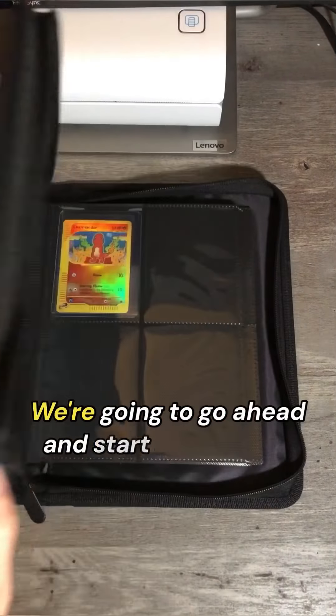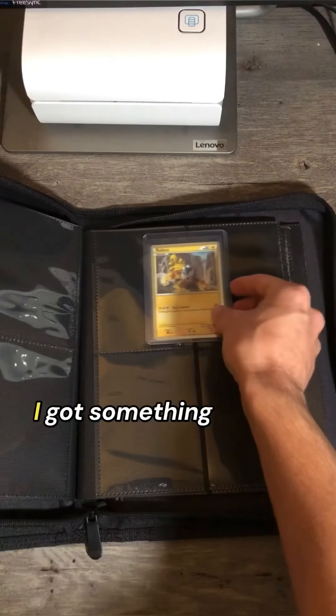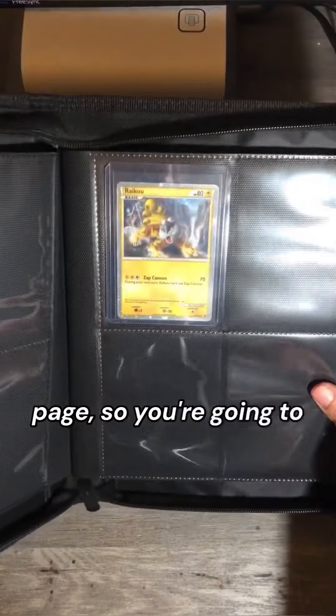Let's go ahead and start a new page. I got something special planned for this page, so you're going to want to stick around.